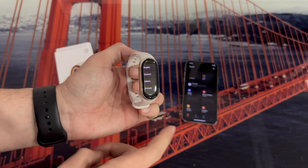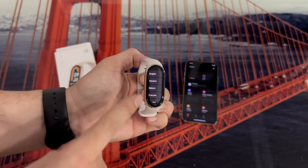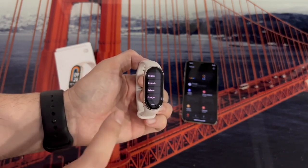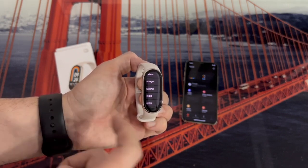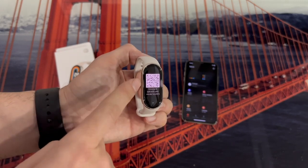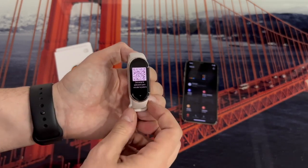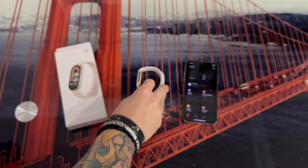Once we are on the main page of the application, we leave the phone aside and go to the bracelet to complete the first step, which will be to select the language — in this case, Spanish. Now, as you can see, it gives us the QR code to download the application. Once we are at this step, we leave it and return to the phone.